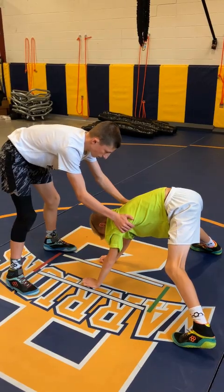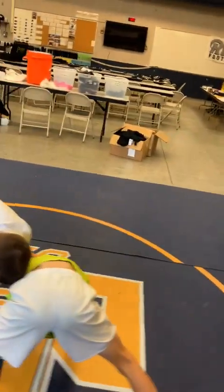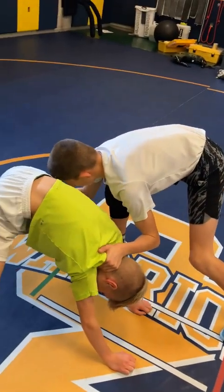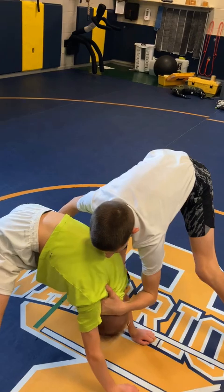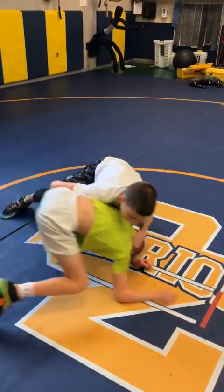The cobra sometimes slides to the neck. We attack step but sometimes the cobra leaves the armpit and just catches on the back of the neck. But again the pressure is still pushing the head down, keeping weight on that near side, and then horsing them down and crunching to the mat.